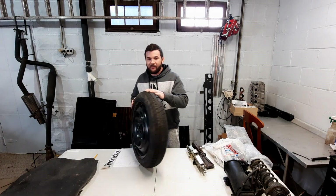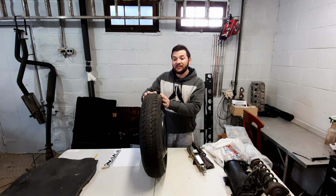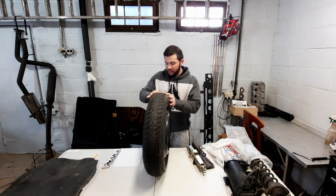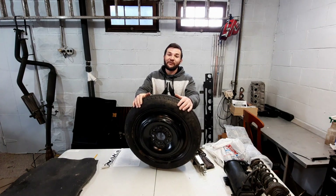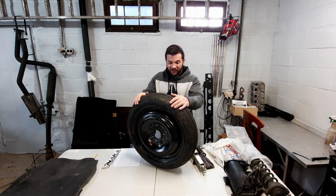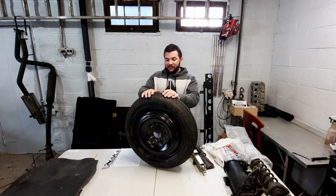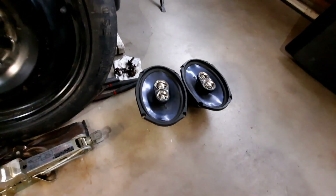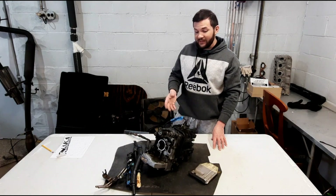Then there's the donut — this is the 16-inch spare, not a full size. This one is 19 pounds; it was one of the very first things I took out of the car. Between the donut and the jack I also pulled out the two speakers that came in the car — those are 10 pounds.